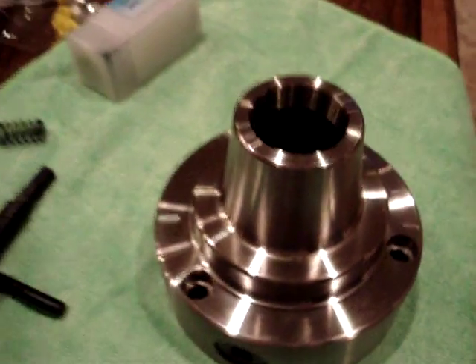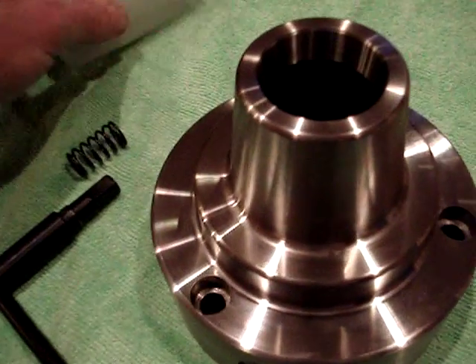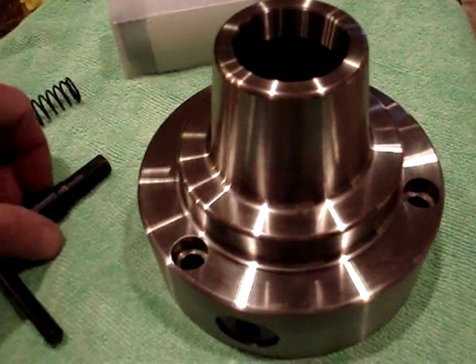Hey Bill, so I got this — finally got around to finishing the motorcycle and I've got this 5C collet chuck in here.